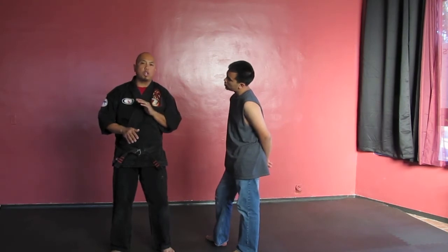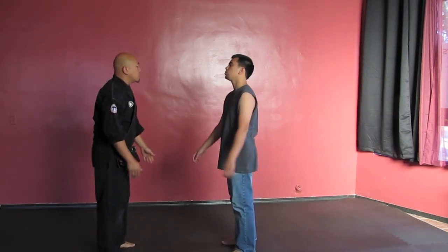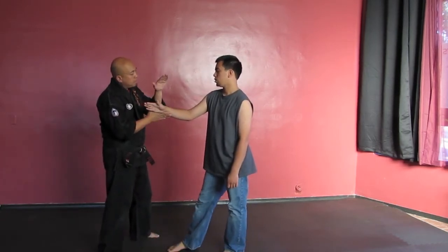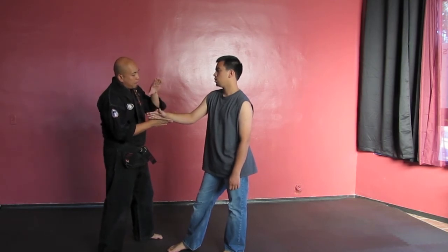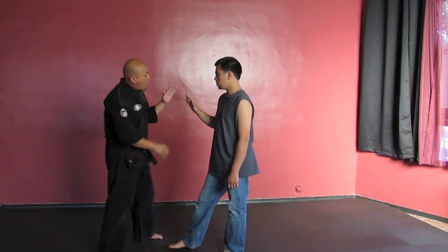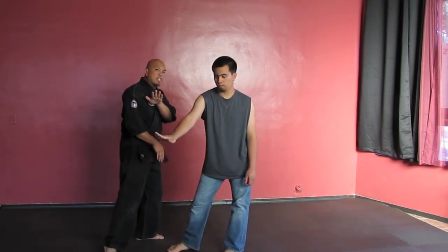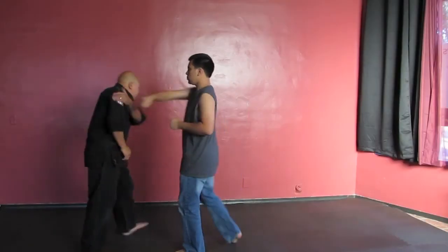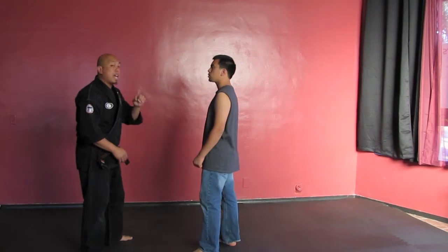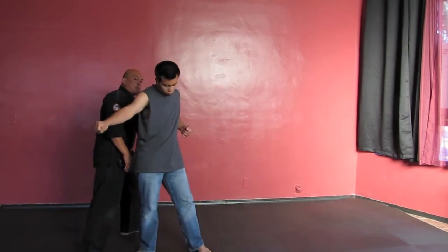It's a very short motion, it doesn't have to be huge. As I do it slowly, I'm coming sort of on top. My fingers are together, my thumb opens up — it's kind of like a C where I'm cupping and guiding his hand and passing him away from me. He comes to punch me — that's all I'm doing. I'm getting my head out of the way. This is the target.